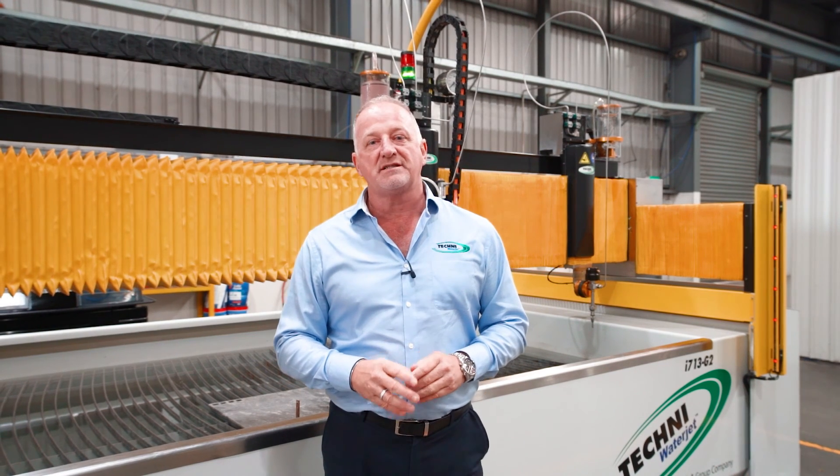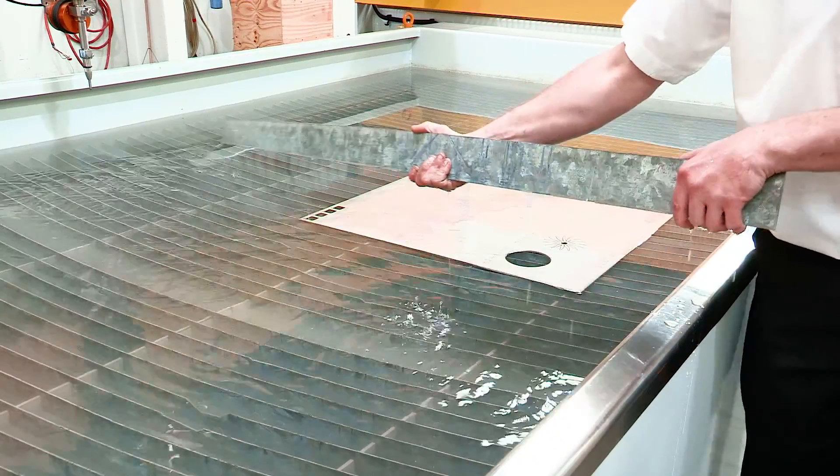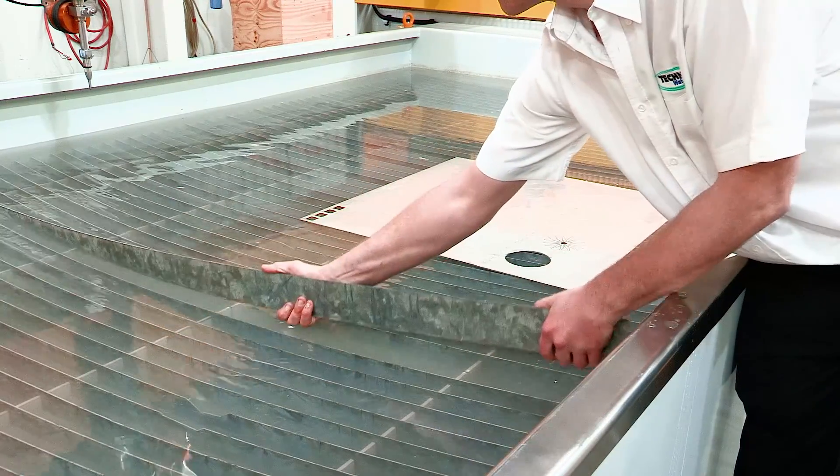Techni Waterjet's focus is always about keeping things simple. Our cutting table has slats that simply lift in and lift out, so when they need to be replaced, it's not a big drama and it's not expensive.